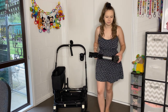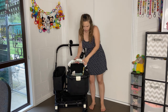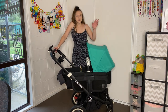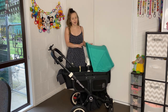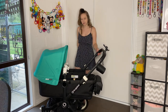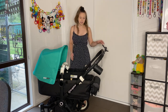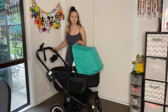Now I'm going to add on our bassinet. This is our bassinet in parent-facing mode. I swapped the hood over since it's the only one I have at the moment — this is how it would normally look. You have your side basket there, easy to use, and your bassinet for baby to lie in. You can still access the basket easily with the bassinet on.